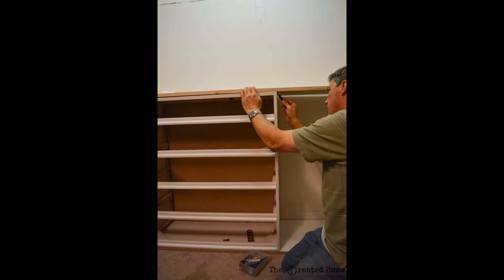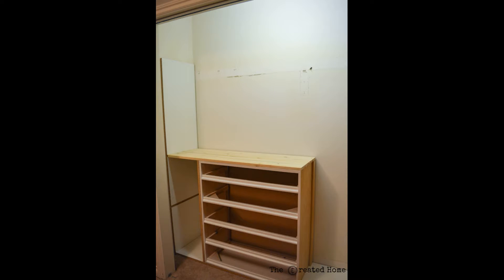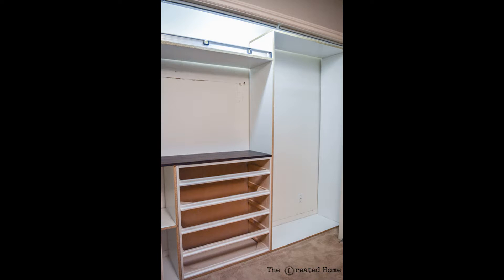Next we fitted the shelf that sits on top of the dresser — again marking rather than measuring — and slotted it into the groove that we created in that wall piece. We then added the frame that sits on the right side of the dresser, attaching it to the dresser, and joined the two with a top piece that is nailed down from the top.